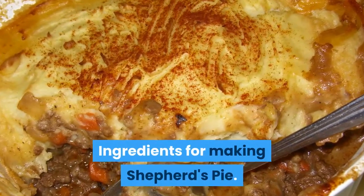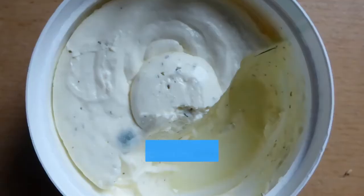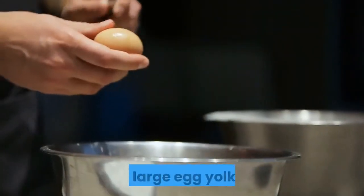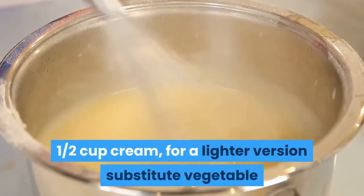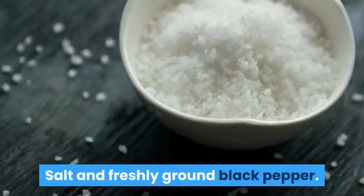Ingredients for making shepherd's pie. Two pounds potatoes, peeled and cubed. Two tablespoons sour cream or cream cheese. One large egg yolk. One half cup cream — for a lighter version substitute vegetable or chicken broth. Salt and freshly ground black pepper.